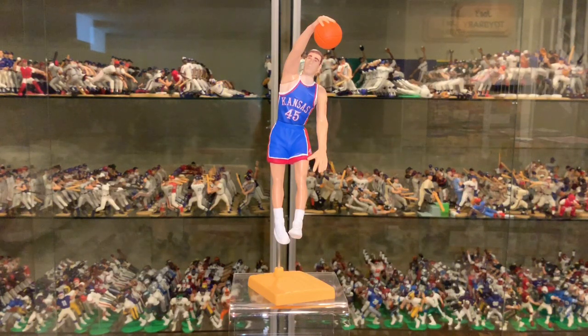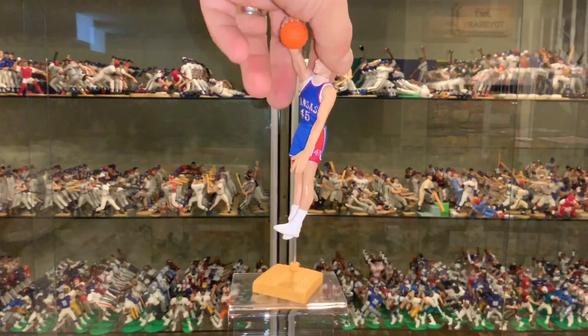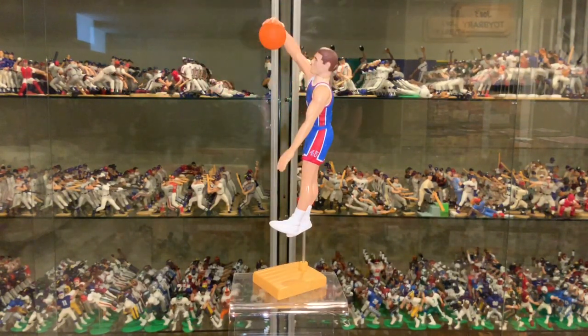Hey guys, today you're looking at a 1999 Hasbro Starting Lineup from the Fame Series of Raef LaFrentz, very famous Kansas Jayhawk. Today you see him in his blue and red uniform, which looks fantastic. Great detail, as always, on these college basketball figures.